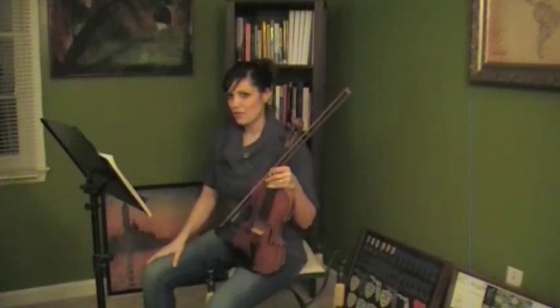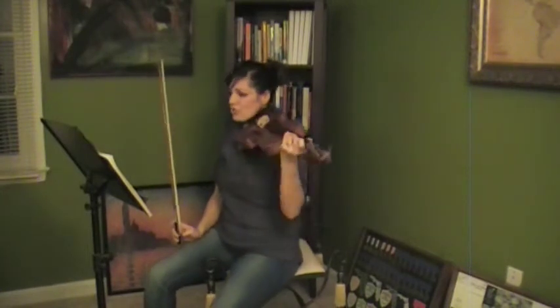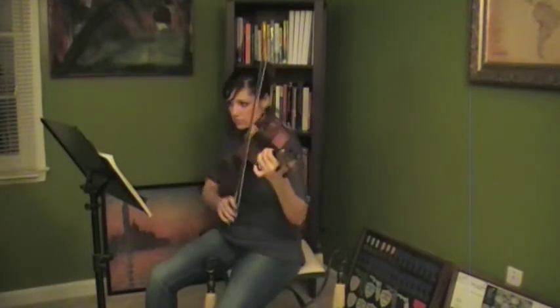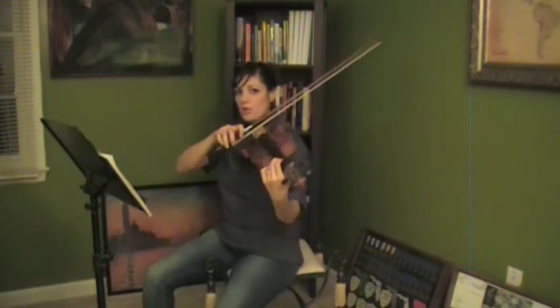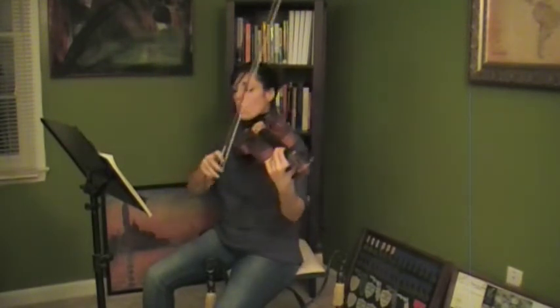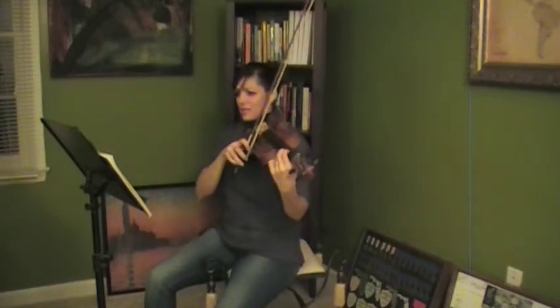Tonight we're going to work on Tread Pack, the first violin part. The first thing you need to do is get this tricky part down at the beginning. Remember we're playing every string: we have open G, open D, one on A, and low two on E.